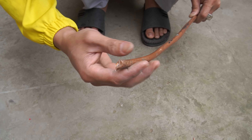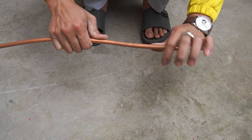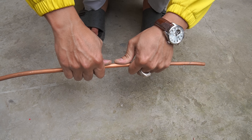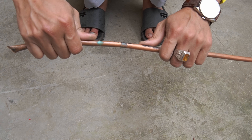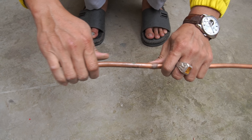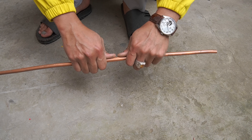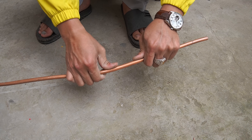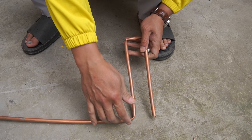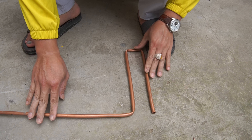We prepare a copper tube with a diameter of 1 cm, bent in a zigzag shape. Note: when bending copper pipes, we need to be gentle to avoid puncturing the copper pipes.